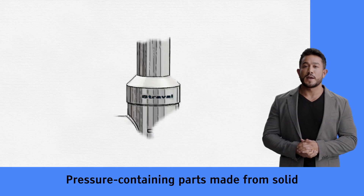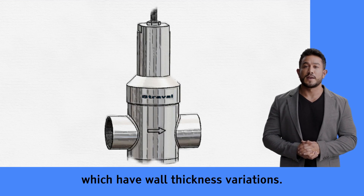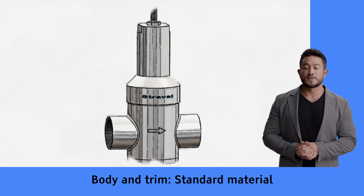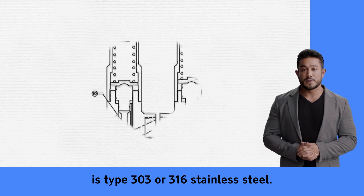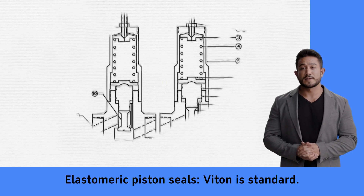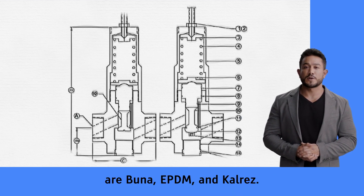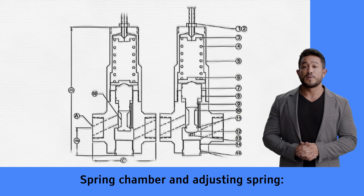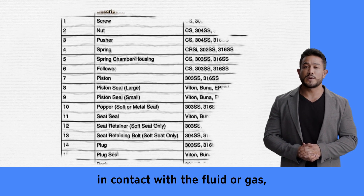Strovel model PR H9I pressure-containing parts are made from solid bar stock materials, unlike castings which have wall thickness variations. Body and trim standard material is type 303 or 316 stainless steel. Elastomeric piston seals — Viton is standard, with Buna, EPDM, and Kalrez available when specified. Spring chamber and adjusting spring components are also part of the assembly.